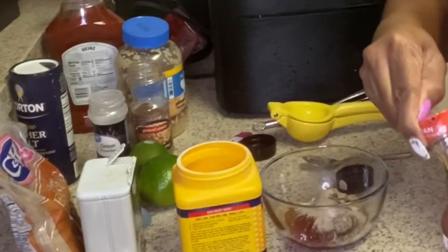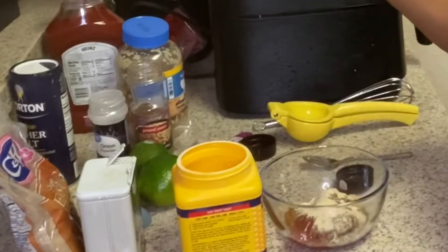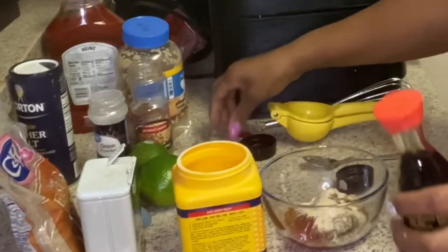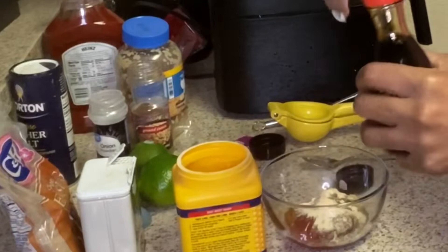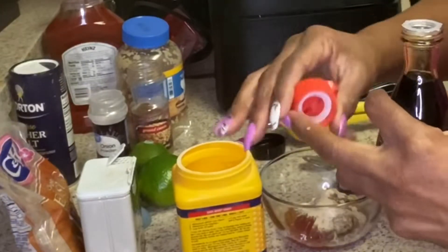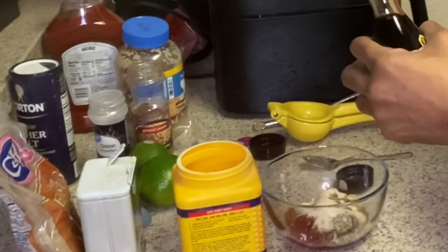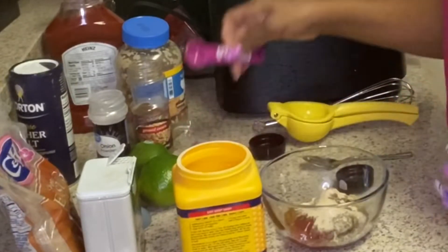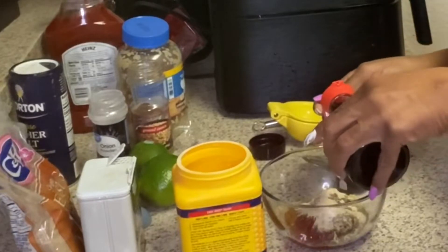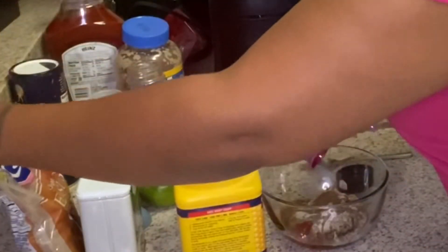You need a teaspoon of soy sauce. I just bought this from the store — I don't buy soy sauce like that. So you need a teaspoon of soy sauce. This is just the sauce for the shrimp. You can use low sodium if that's what you choose to do.